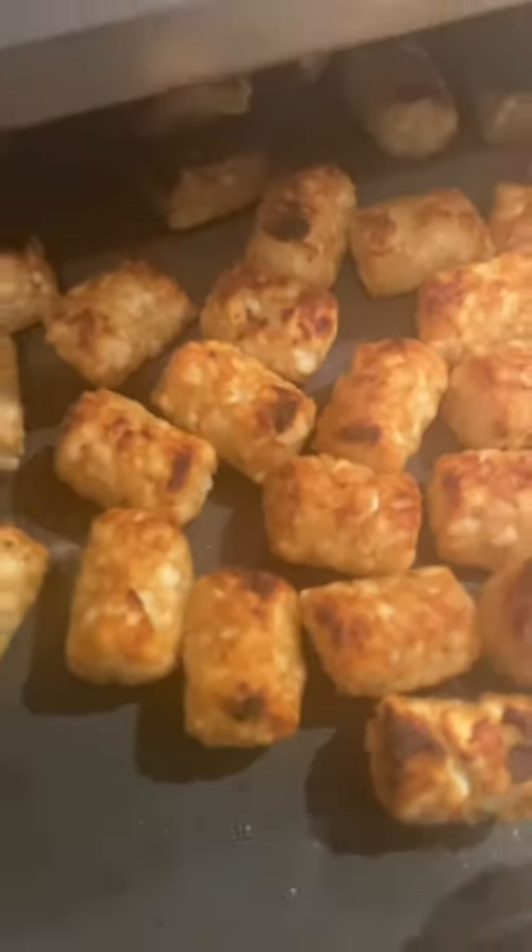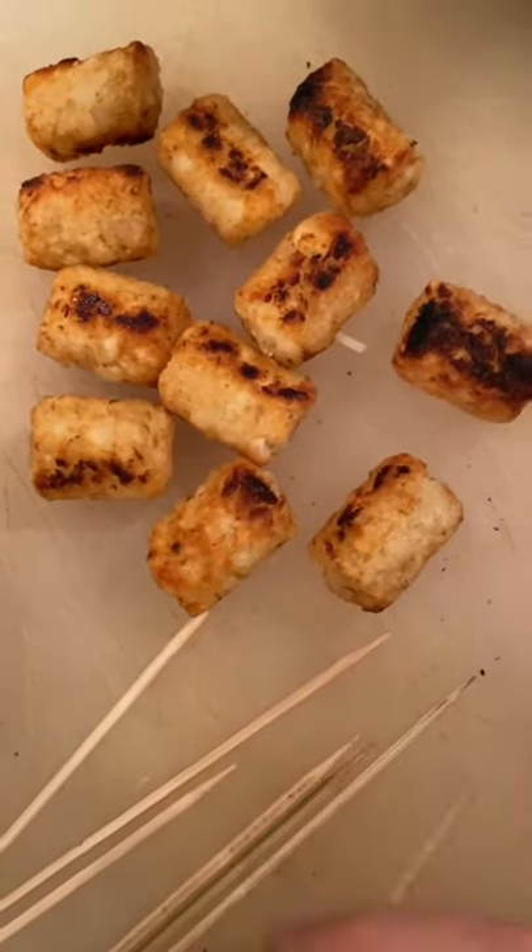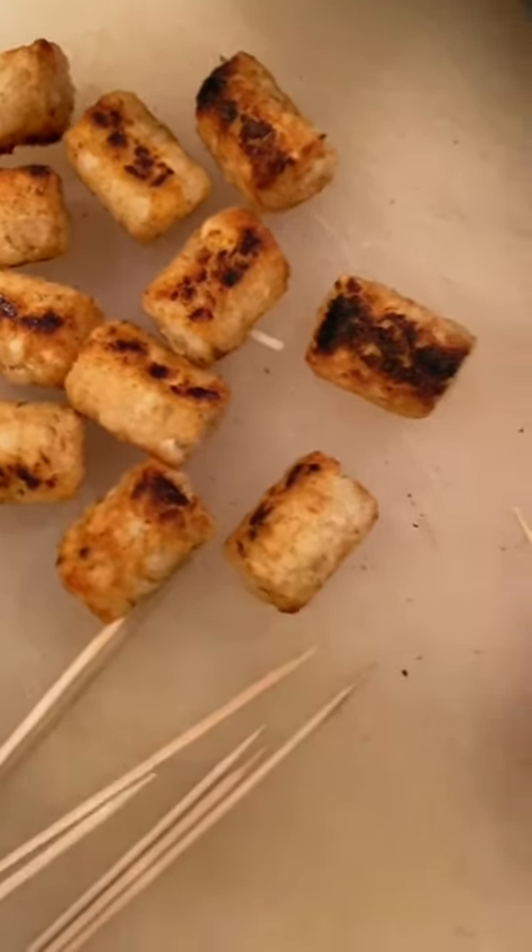Hey guys, I have made some tater tots in my Brava, and that means I'm making some loaded tater tot kebabs — a great fun appetizer.